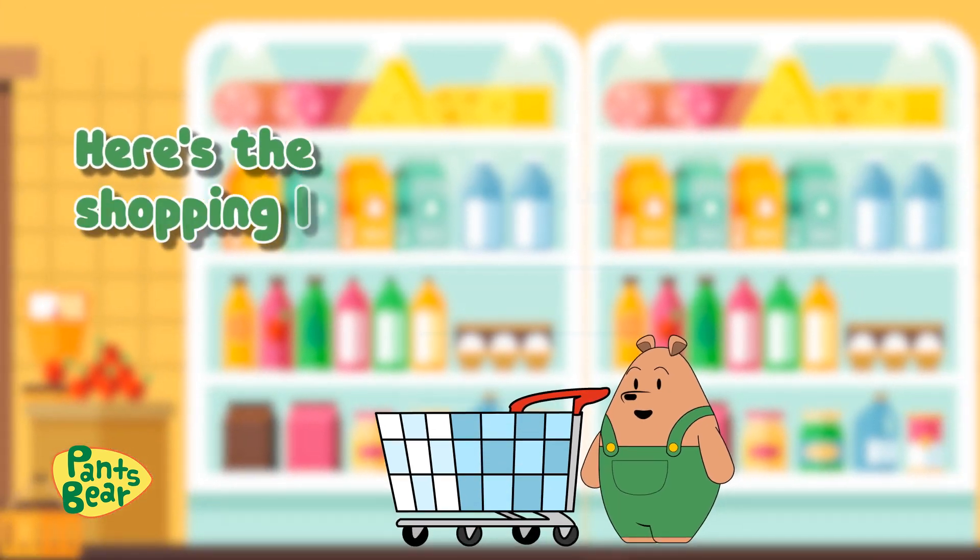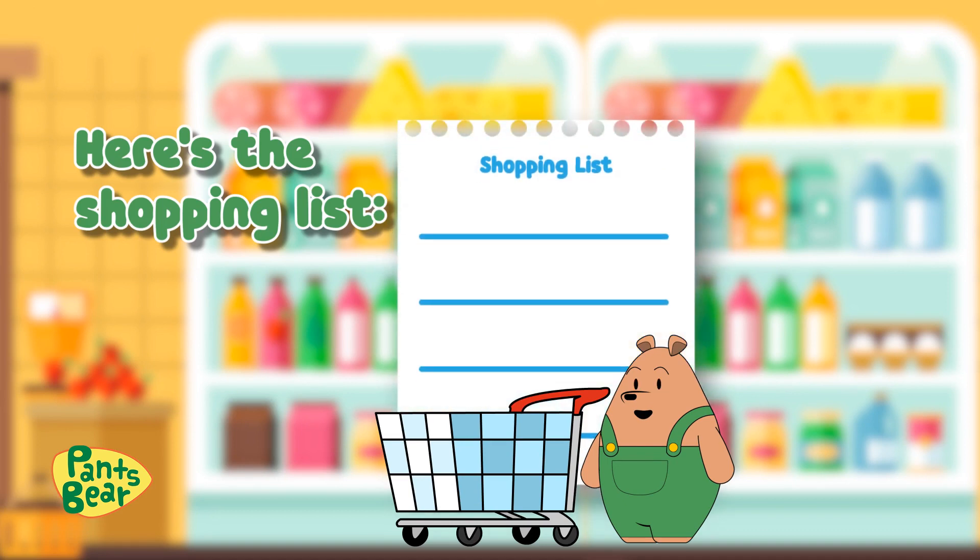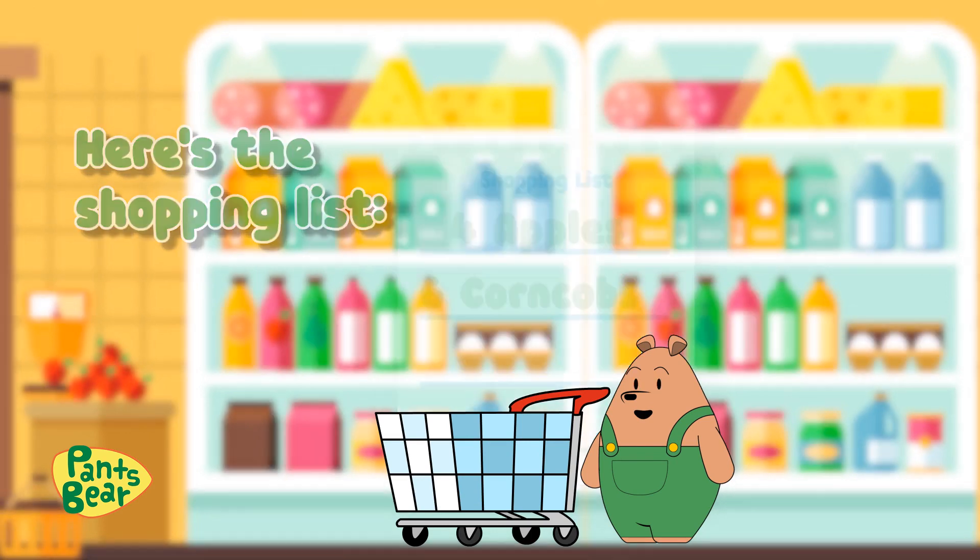Here is the shopping list. Mama Bear wants me to get four apples and six corncobs for her. Let's go!